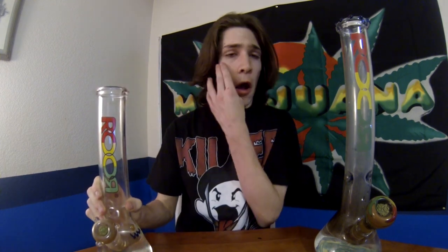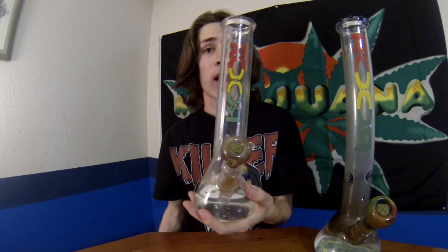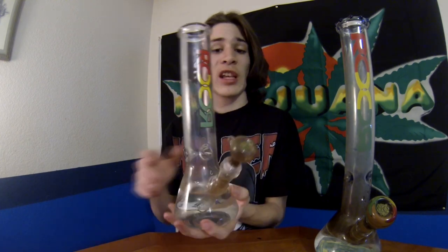He ordered it and it came in the mail today so here it is. We were actually smoking on it a little bit earlier today — took probably like three snaps off of it, but from those three snaps it's actually a really nice piece. We only paid $30 for it — well, Brando did. He paid $30 for it and it's just a really nice piece.